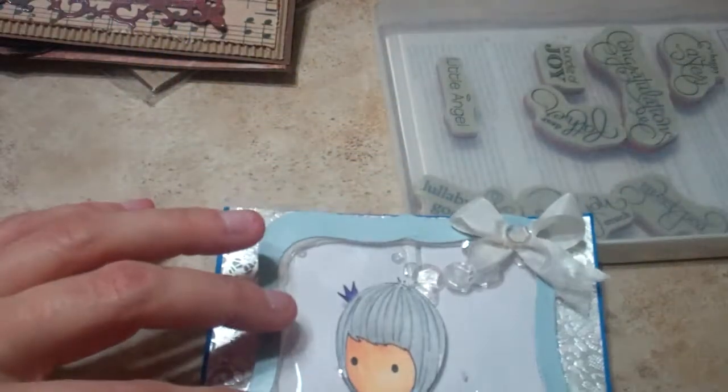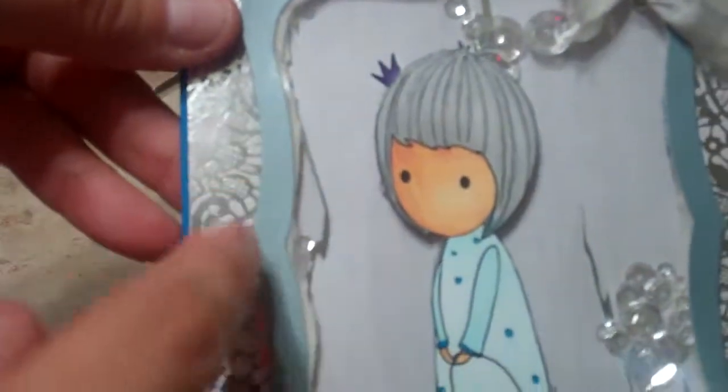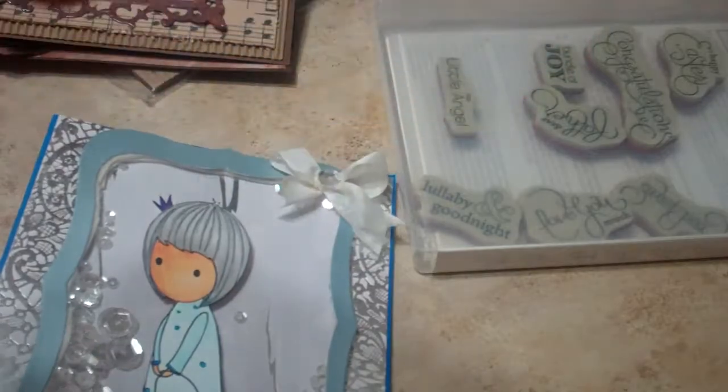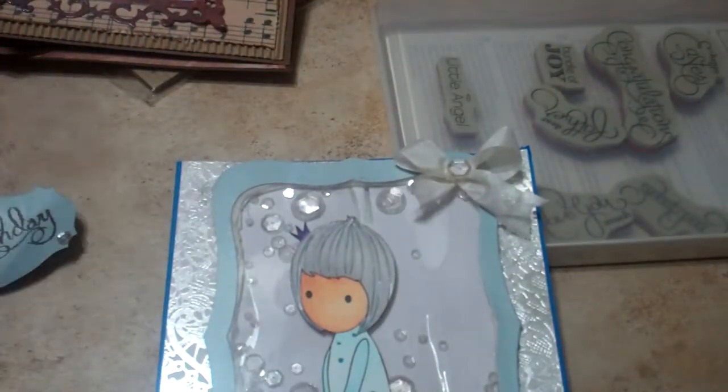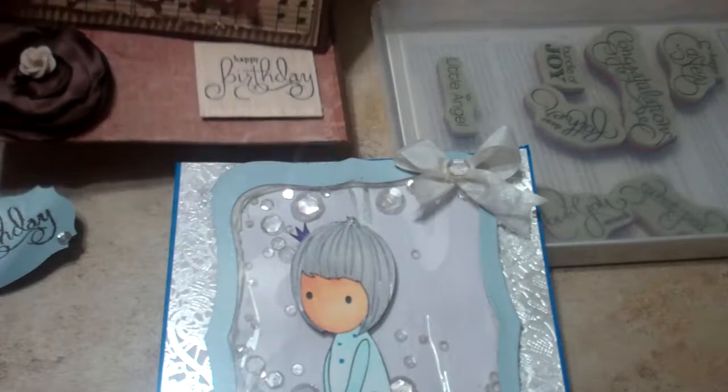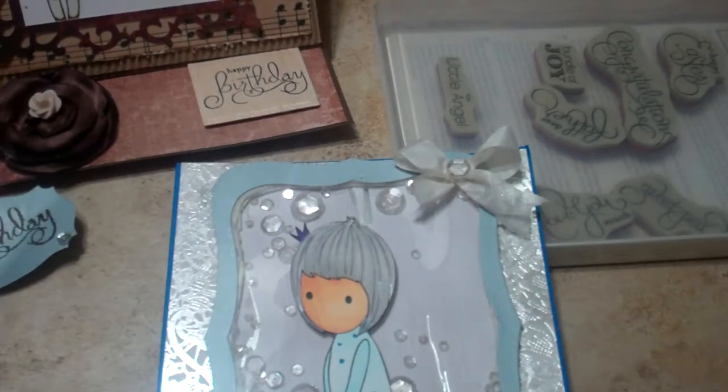I think if I had done a thicker band here it would have been better and the foam would have been hidden more cleanly. On the inside I just used some more of that paper and the Spellbinders die to write on. I will re-stamp the Happy Birthday sentiment there. Thank you again Olga for letting me be on your design team — I appreciate it and I still look forward to making more cards with you. Thanks a lot, bye!